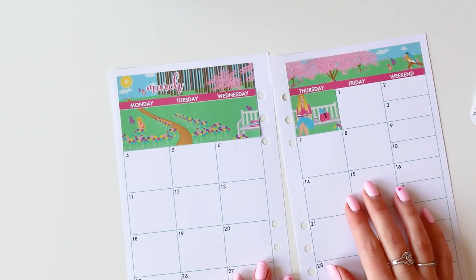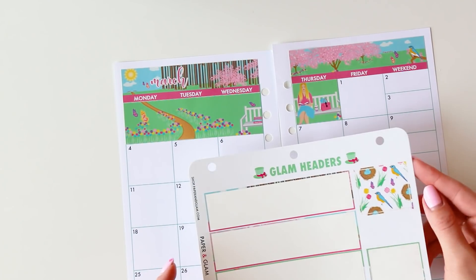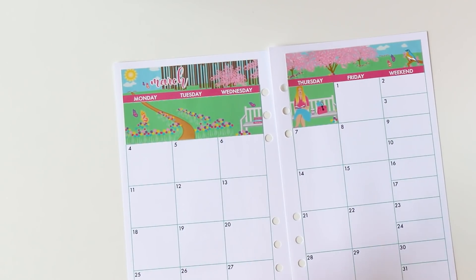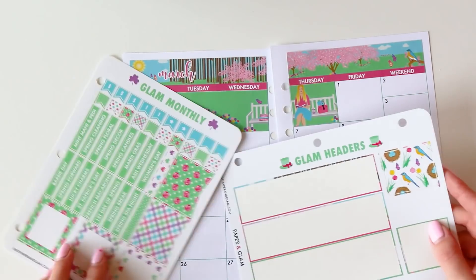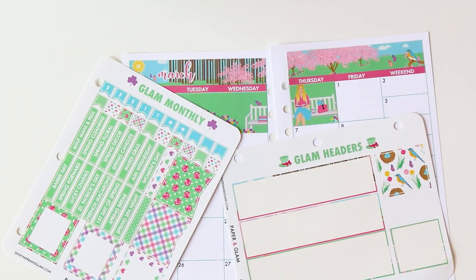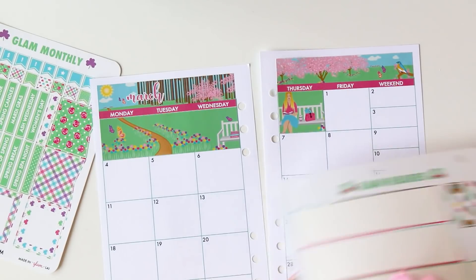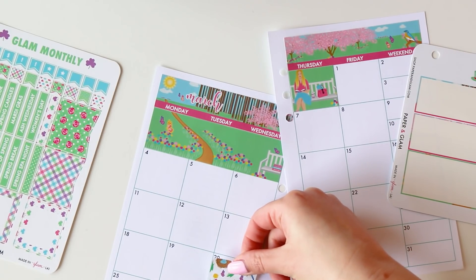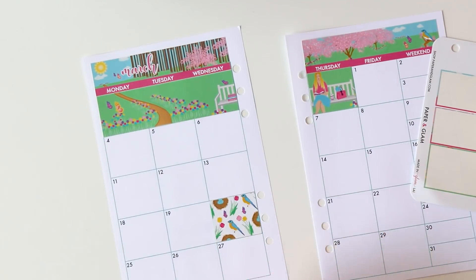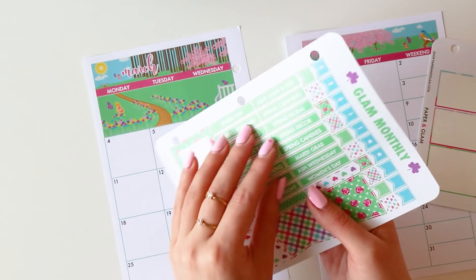Next I'm going to put the bottom bar on. You'll notice that our headers starting this year really tell a fun seasonal story. This particular header — uh oh, I didn't get it on straight, take two — is just a fun outdoor park reading scene. I love how this path connects. It's easiest if you line it up with the bottom line here so the path connects, and in this empty box we're going to put this gal reading right here. We have a really fun beautiful story of a spring day.